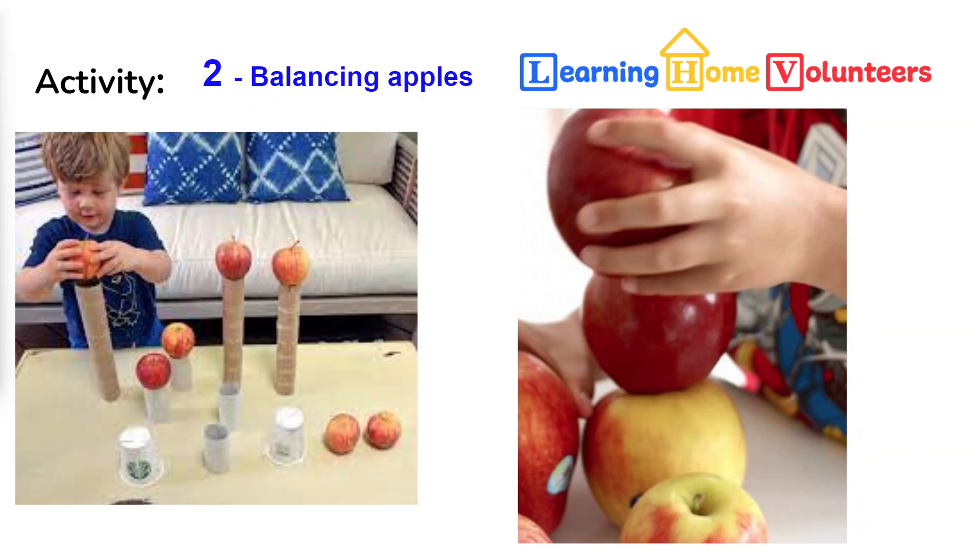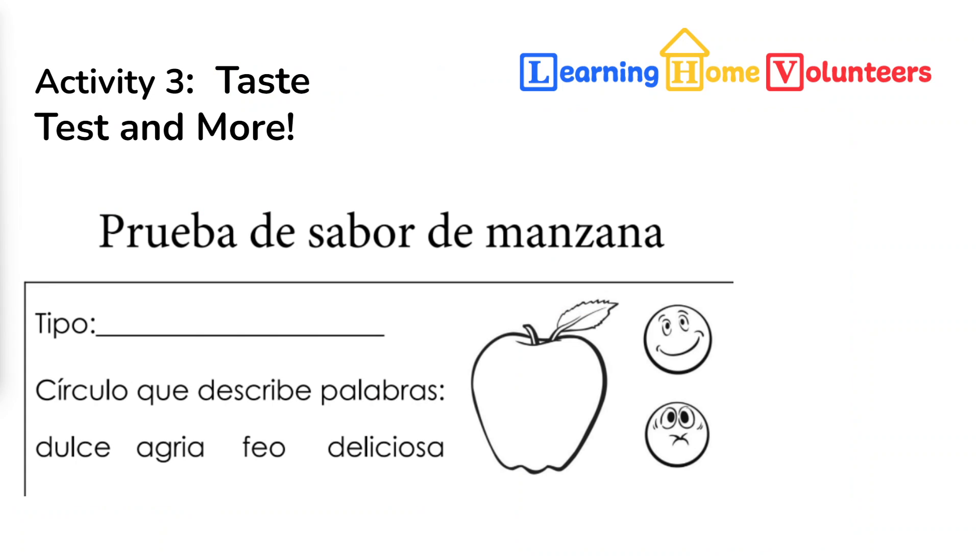We would love to see some video. This is activity number three, and we're actually going to do a taste test and a few more things. The first part, obviously, is the best part — tasting the apples. We've included in your set a couple of different types of red apples and then a green or yellow apple.